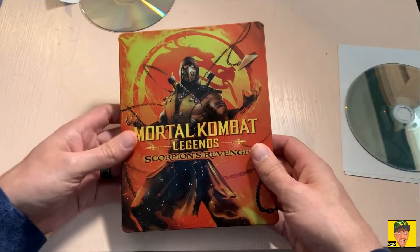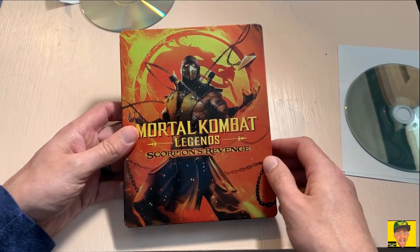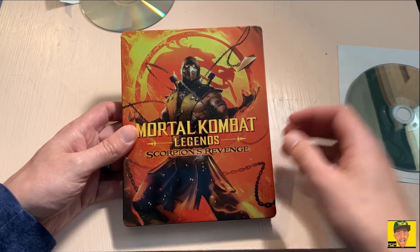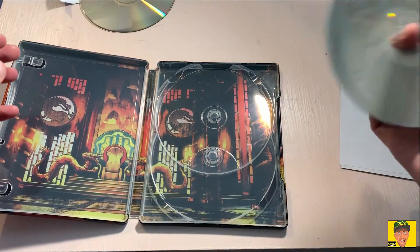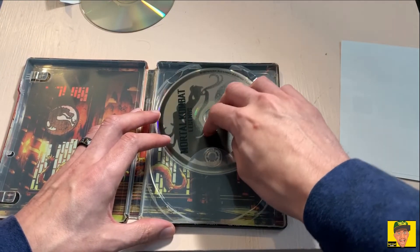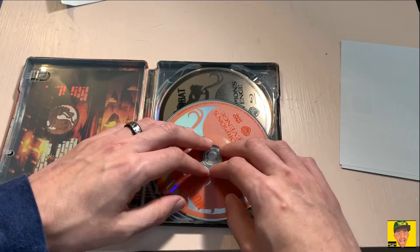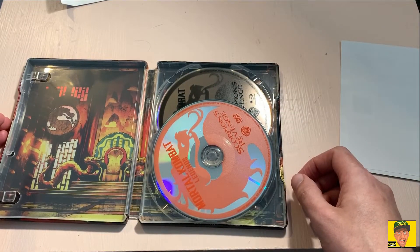Definitely nice artwork on the front and back, plus exclusive DVD and Blu-ray bonuses. Again, $19.99 at Target steelbook exclusive. Really enjoyed the film — very good, lots of great action, blood, and gore just like you'd expect in a Mortal Kombat movie. The soundtrack's pretty good and the characters are really cool: the usual suspects like Johnny Cage, Kitana, Sonya Blade, Raiden, Sub-Zero, and many more.